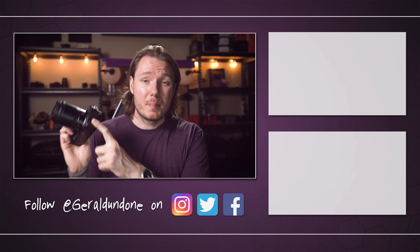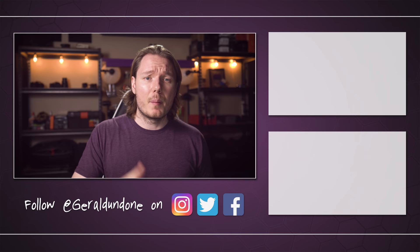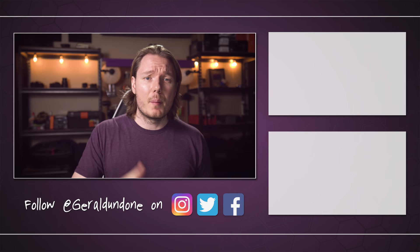That's going to be it for me. I hope you found this video helpful or at least entertaining. If you did, make sure you leave it a thumbs up and consider subscribing if you haven't already. But if you did not find this video helpful or entertaining, feel free to hit the dislike button twice.